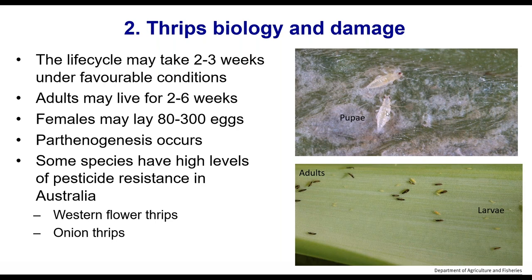You can see the pupae here — the larvae are yellow, sometimes orange, they have legs, they'll walk around. The pupae have little wing buds and tend not to be very active. They can wiggle a little bit and sometimes walk, but they're pretty slow and don't do a lot.